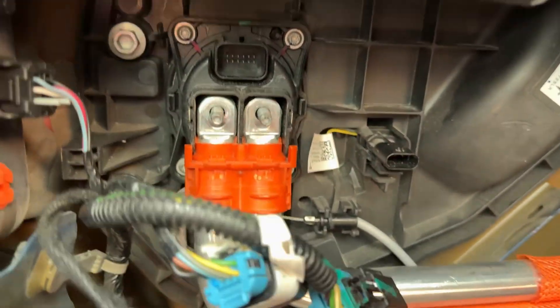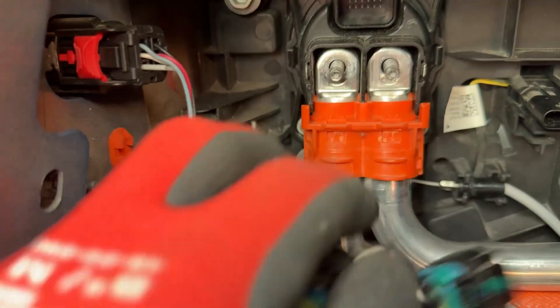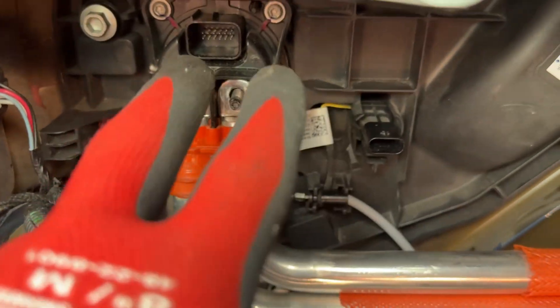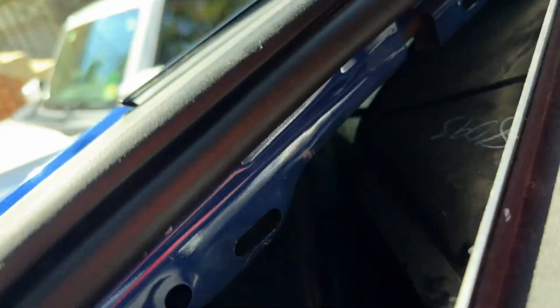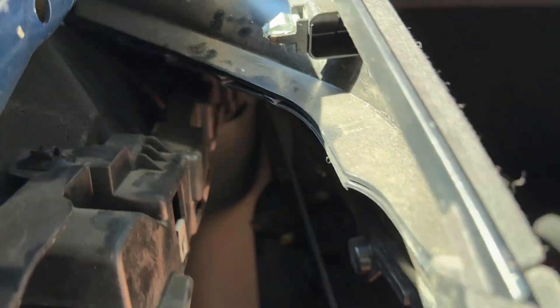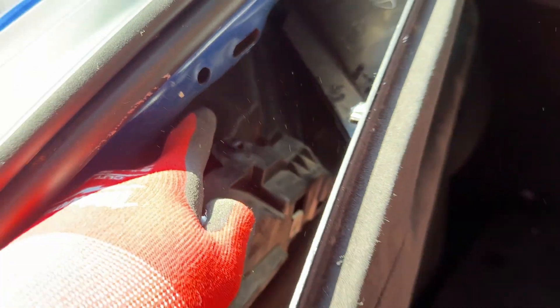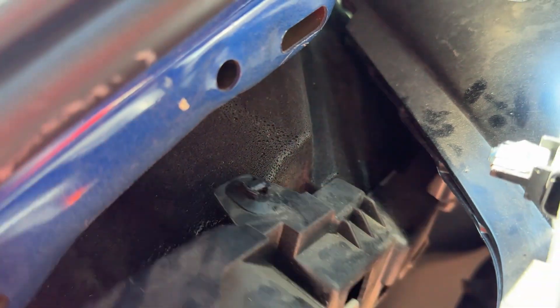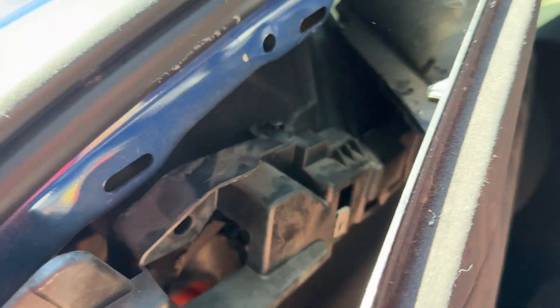Six bolts total: the two 11-millimeter bolts on the high voltage cables, and the four 10-millimeter bolts that actually keep the charge port attached to the car. And then lastly, the manual latch pull, which is located somewhere along the top side of one of these plastic pieces and is held down by a zip tie. I simply cut the zip tie — made it easier. I can replace the zip tie; it's super easy as opposed to trying to finagle that entire little piece out.